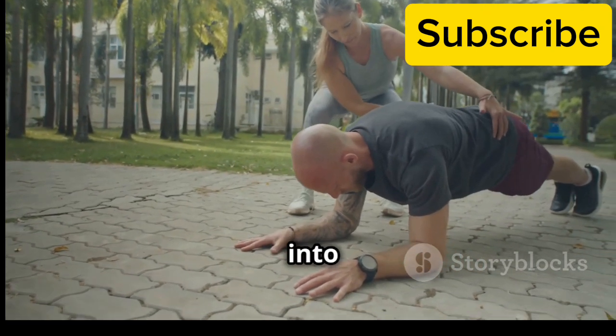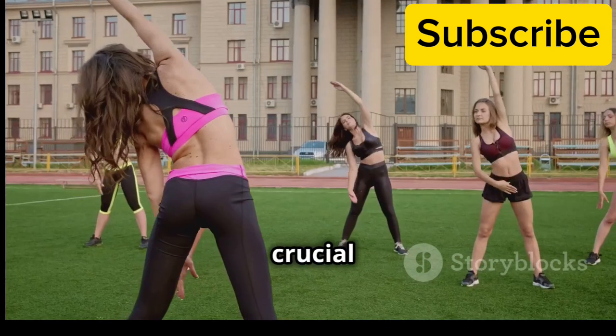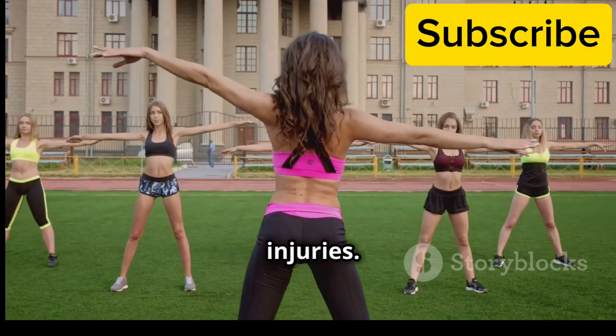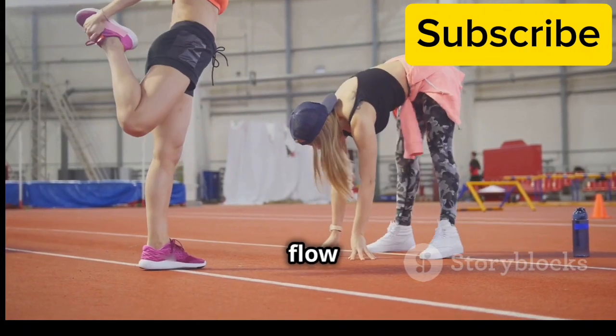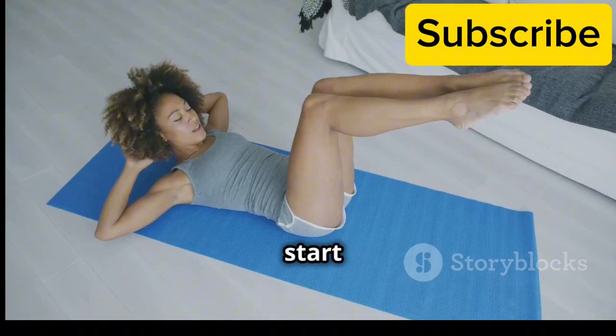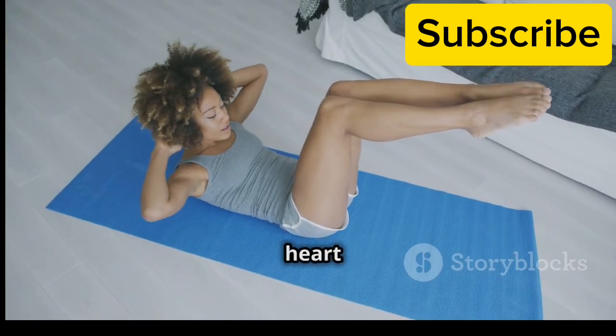Before we jump into the core exercises, it's crucial to warm up our muscles to prevent injuries. A good warm-up increases blood flow and prepares our body for the workout ahead. We'll start with some light cardio to get our heart rate up.